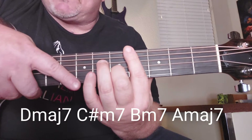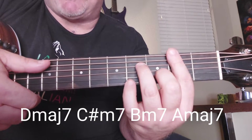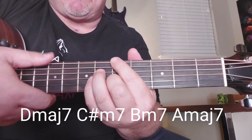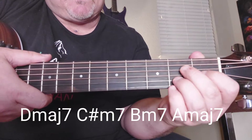Now we're going to take this same shape — just leave it just like that — and slide it up two frets to a B minor 7th. And then you're going to go to this A major 7th. A major 7th is here, but you can play it here too.